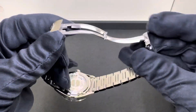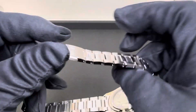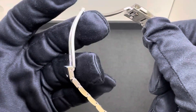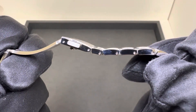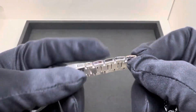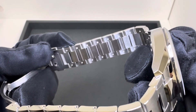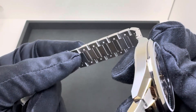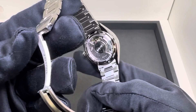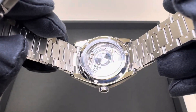At the deployant we have a fold-over style clasp with dual push-button release. We have half links on both sides of the bracelet with no micro adjustment — those are removable by pinning. Set it in there and tap those out; look for the arrows. On Tag Heuer it doesn't really matter which direction they go, though other brands do have directional arrows if you're not familiar with the process.